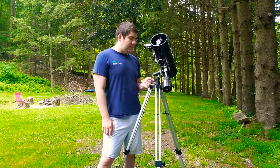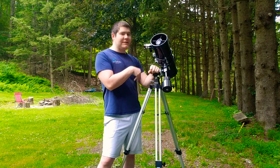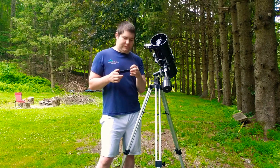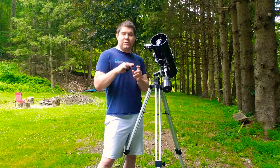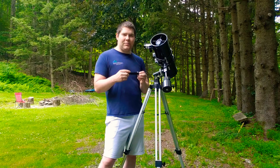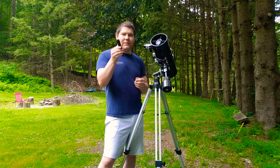Now to the things I do not like about this. The thing I hate is this right here — the finder scope. This is not a good finder scope; you're going to have a lot of trouble targeting anything. Trust me, I've spent nights getting so frustrated I just give up because of it. I 150% recommend throwing this in the trash and getting a better one.